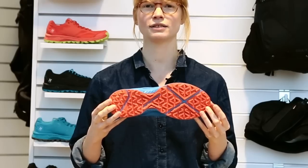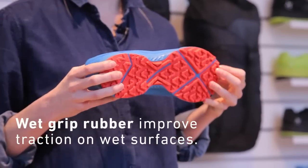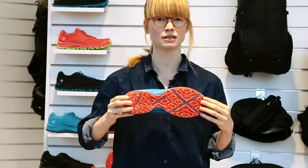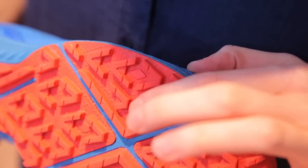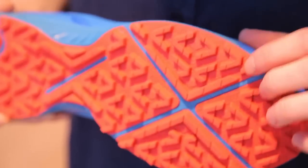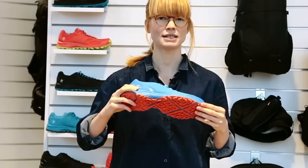The outsole has an excellent grip, even on wet surfaces like wet rocks, thanks to the wet grip rubber. The rubber has a specific compound that contains tiny pieces of rice husks — you can see them as small black dots in the outsole. The rice husk property is that it breaks through the water film so the outsole can reach the surface underneath.